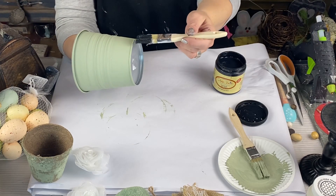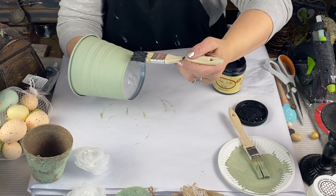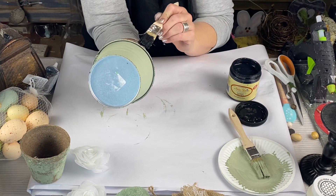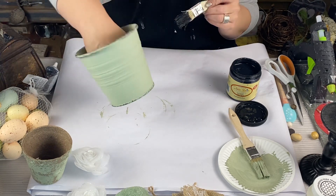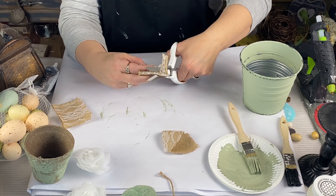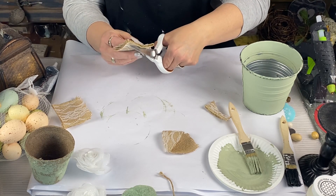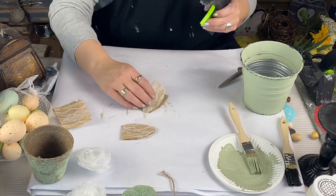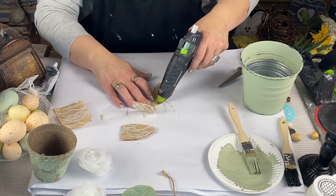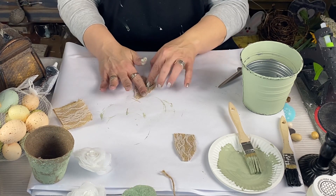Now I'm going to take that Dixie Belle black again and go around the bottom and top of this bucket to give it an aged look and a little something extra. Hey, let me know in the comments below — do you love going to the thrift store? I have this little lace burlap I've had in my stash forever and I'm going to freehand some bunny ears. I did double pieces so they wouldn't be so flimsy.